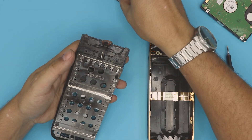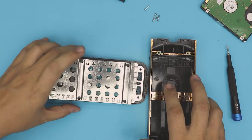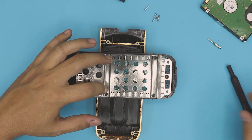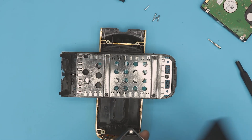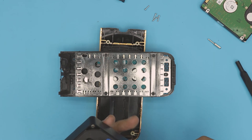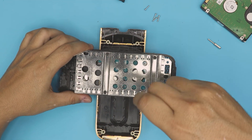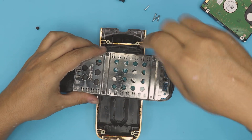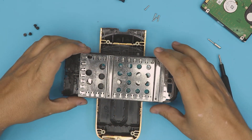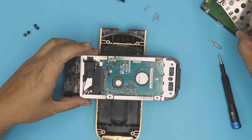Now we're going to place it right here and change the screw bit to a slightly bigger one — these are Torx number TR10. We're going to remove the four screws right here. Once you remove the four screws, just pick up the metal sheet right on top.